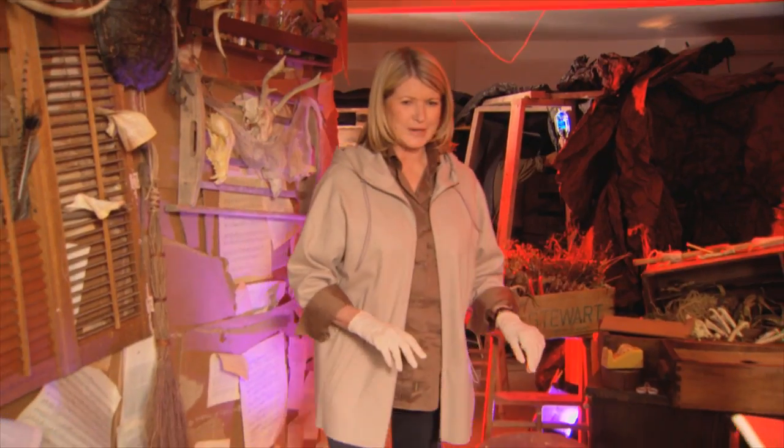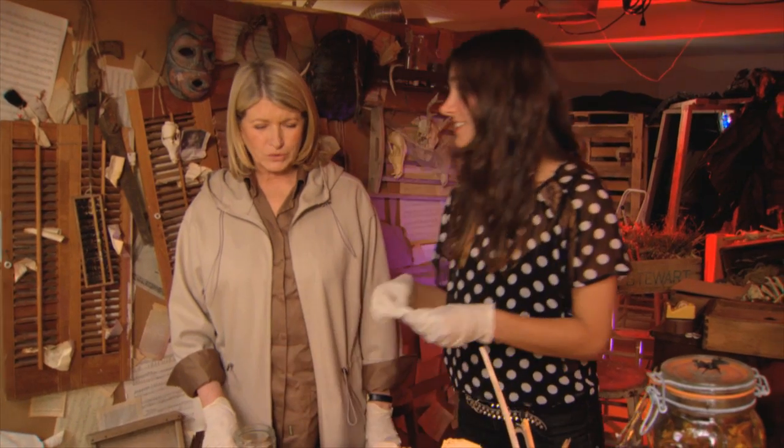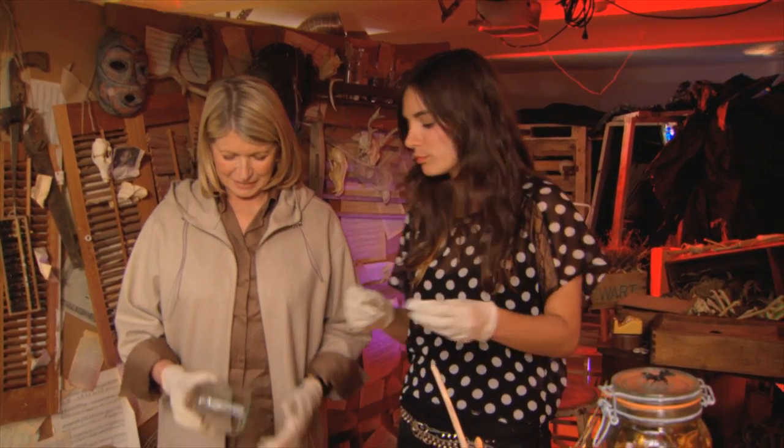So Kristen, are you ready to show us? Kristen knows how to transform anything new to make it look old. That's right, and my shanty room right here has cardboard, old books, and old animal bones.